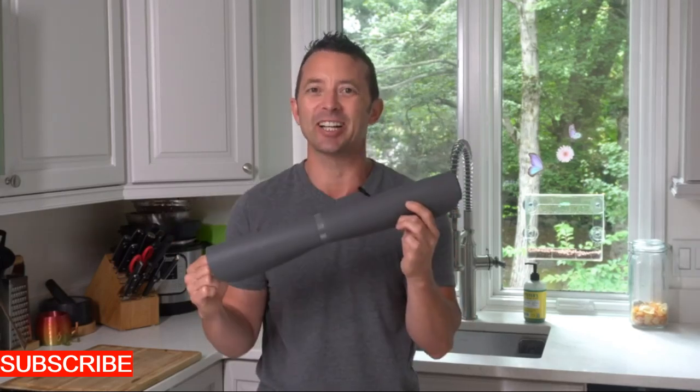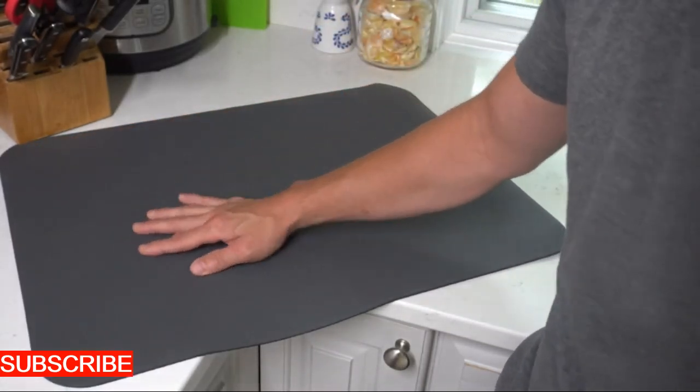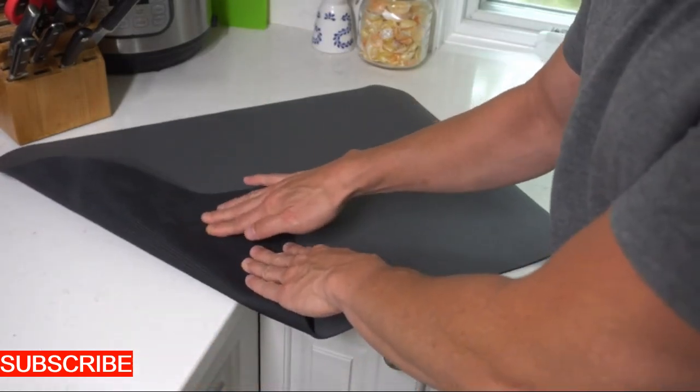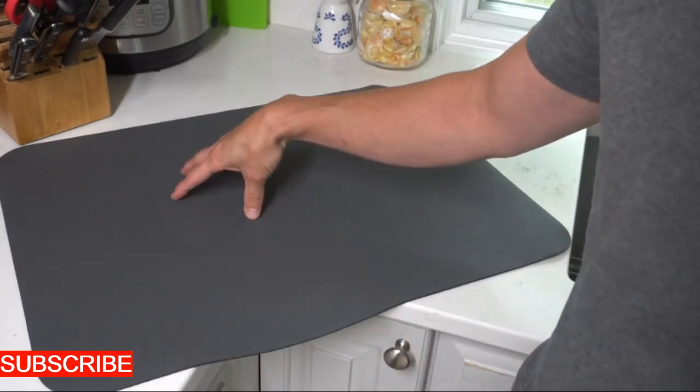Now let's delve into adaptability. This isn't just a mat for occasional use — it's the solution for your daily washing needs, ensuring that your fruits and vegetables are cleaned thoroughly. It's like having a versatile companion that adapts to your culinary lifestyle.